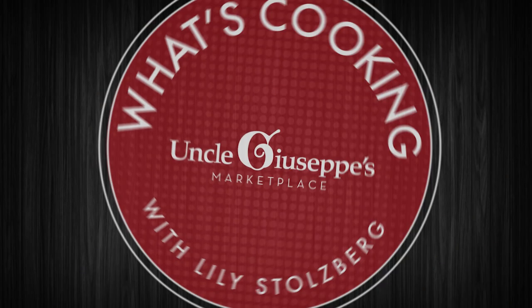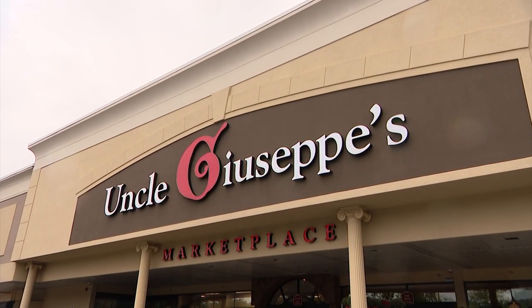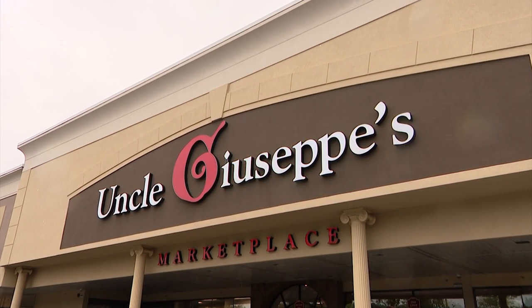This is a dish everyone is going to love. So let's head over to Giovanni — he's at Uncle Giuseppe's marketplace and he's going to show us what's cooking today. Hey Giovanni! We're making roasted garlic mashed potatoes.